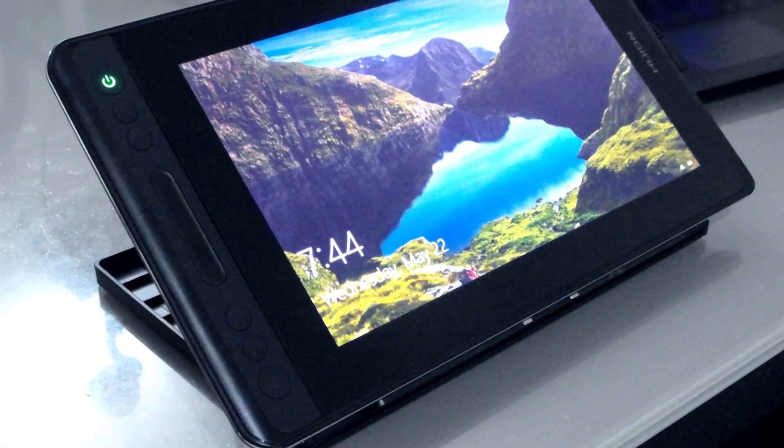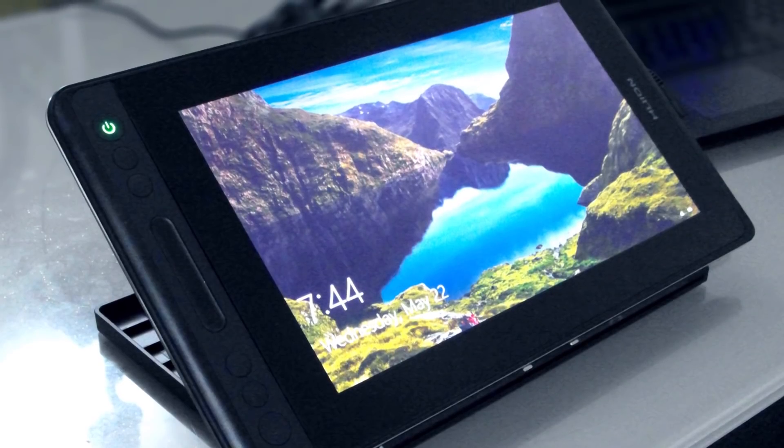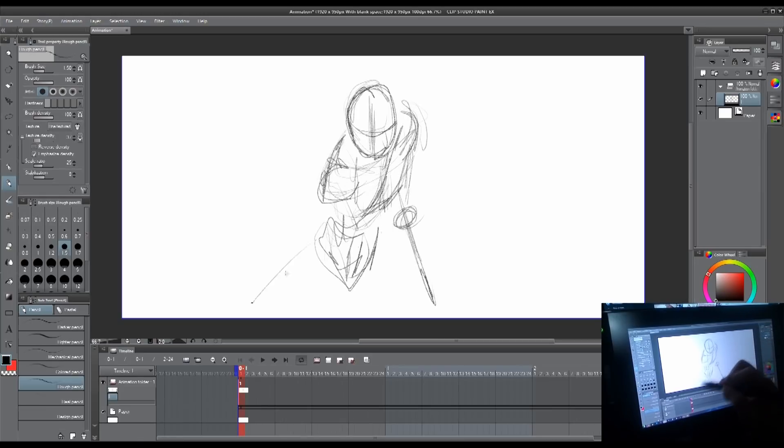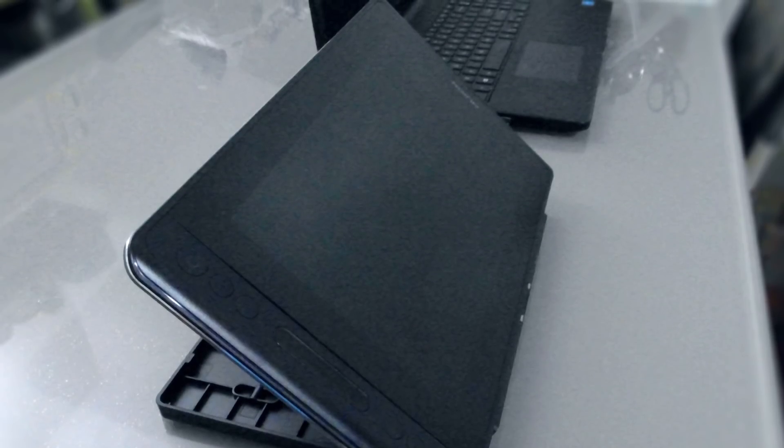The tablet has an HD resolution of 1920 by 1080 pixels. You may think 12 inches is small and you won't be able to see tiny details when you draw, but I was surprised when I tested it. When you're used to drawing on a bigger screen, you might have a hard time at first, but you'll get used to it like I did.